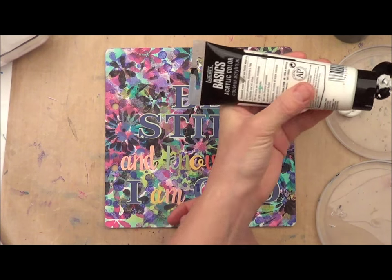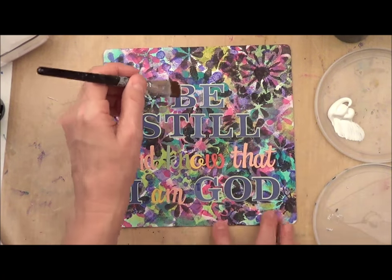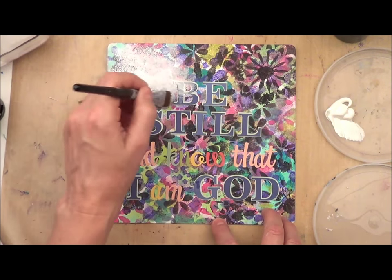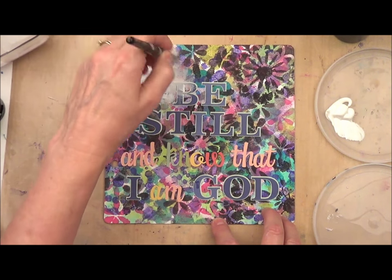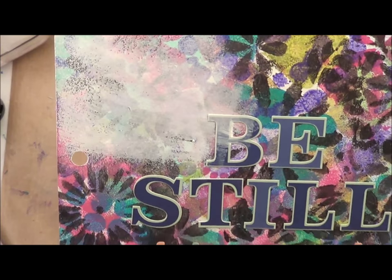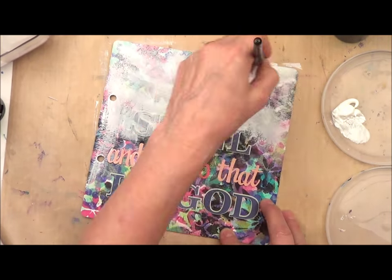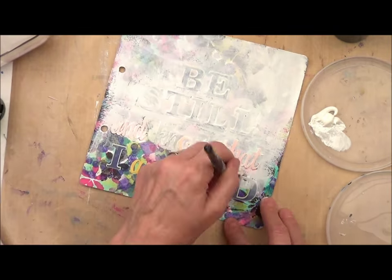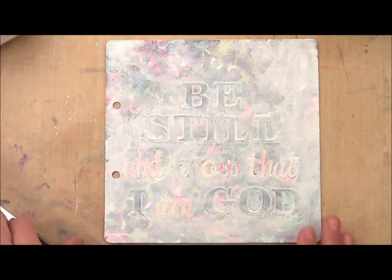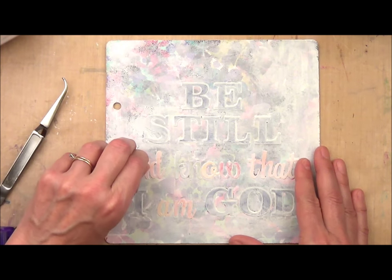We're going to use some white, cream, or a light color paint at full strength and paint right over the top. If you want to water it down just a touch you can, but I'm going to leave mine full strength — you can still see the color behind it, which is exactly what I want. Once your paint is all dry, it's time to pick up your stickers and reveal your message.